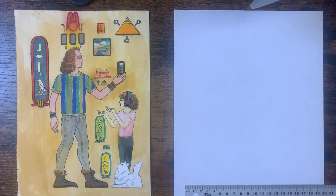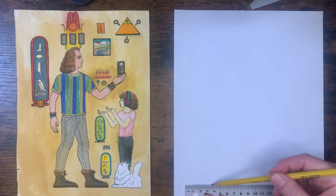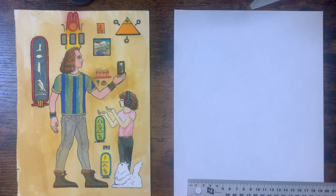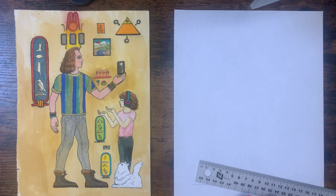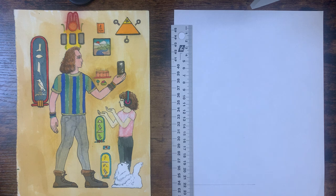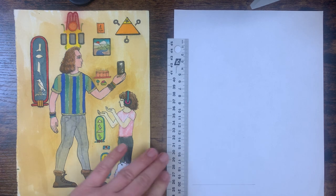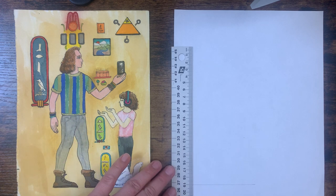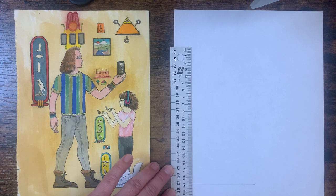I'm gonna show you how to draw a figure using the ancient Egyptian canon. This is a picture that I drew last year for this project, and I'm just gonna sort of draw another one. This time, I'm gonna draw David Bowie as Ziggy Stardust. He's a famous rocker from my dad's generation, but he's one that I think is fun and cool and should be fun to draw. So I did myself for this one, but this time I'm gonna do Ziggy Stardust.